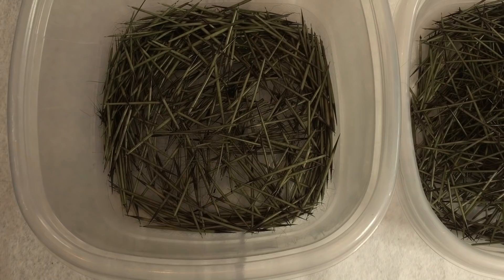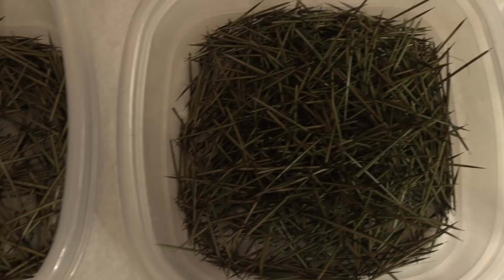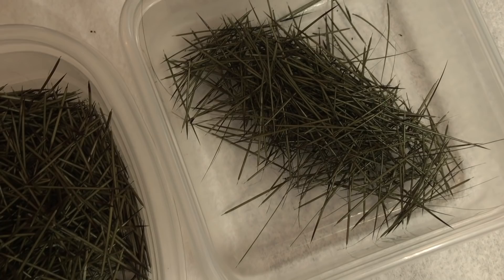This is the quickest way that I sort out my quills. You end up with your larger, medium, and smallest for your really fine quill work — your larger, medium, and small.